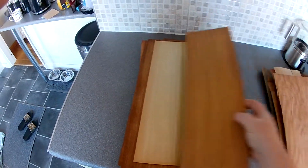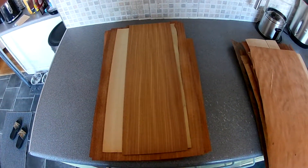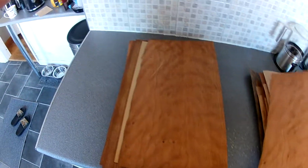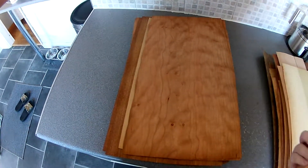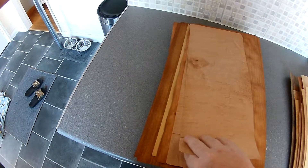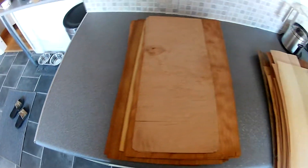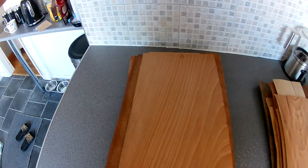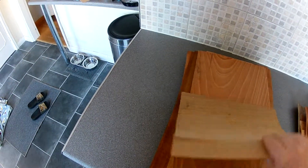They're all different woods — I can't remember them all to be honest. Two bookmatch ones here, and there's the last bookmatch pair. Here's a nice piece — nice burl, very heavy. There are three pieces of that one. There's another piece of that bookmatch from earlier, and another piece. The last piece is a brown oak, and that one is glued back.